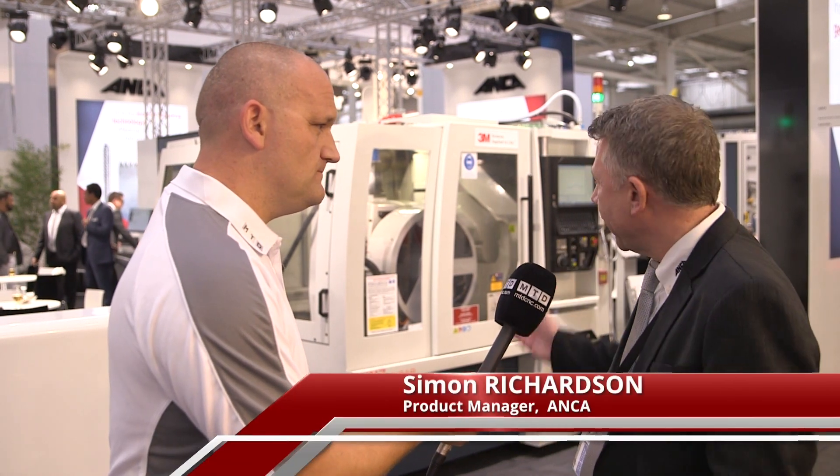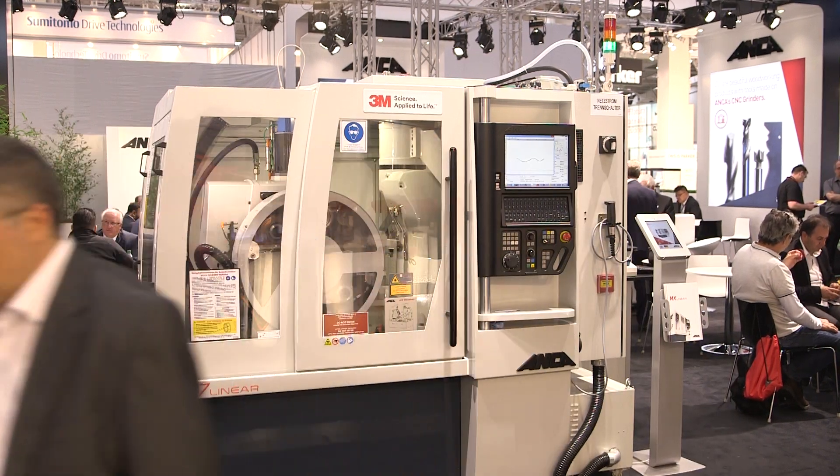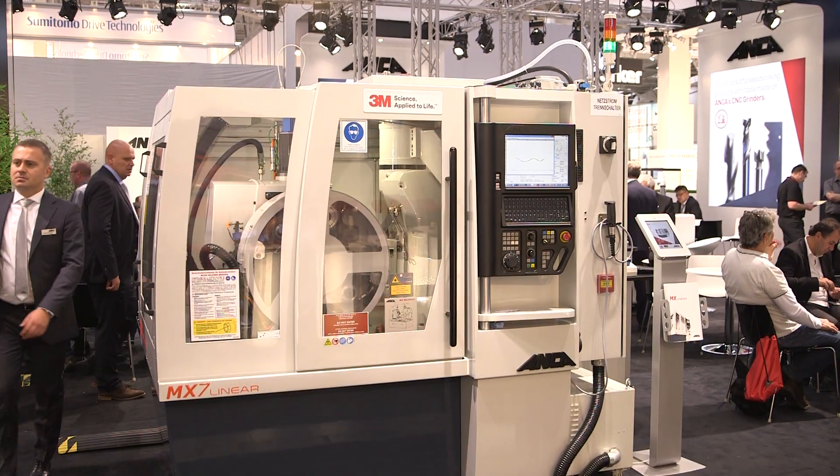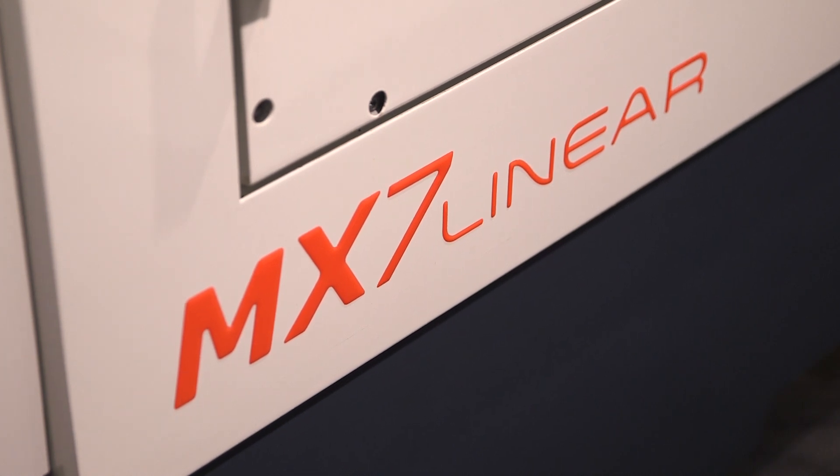Well, the performance of the machine — the MX-7 Linear has linear motor technology on the X and Y axis. High performance, high acceleration, and the surface finish on the tools that we get off this machine are absolutely fantastic. And that's down to the linear technology.